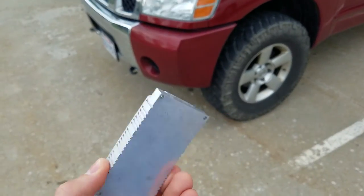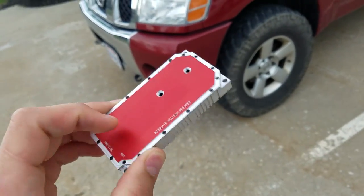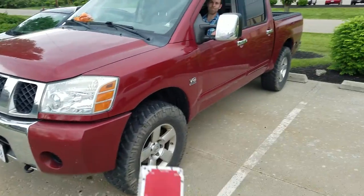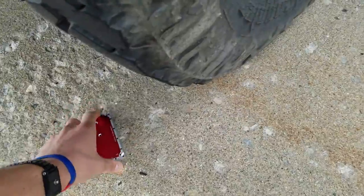Hey everyone, so today we're gonna be testing out the durability of our new power extender chassis body, and we're gonna be running it over with a Nissan truck. We got Justin in there. Now we'll see how it holds up.